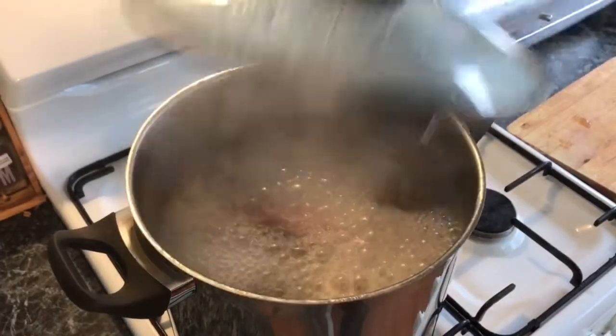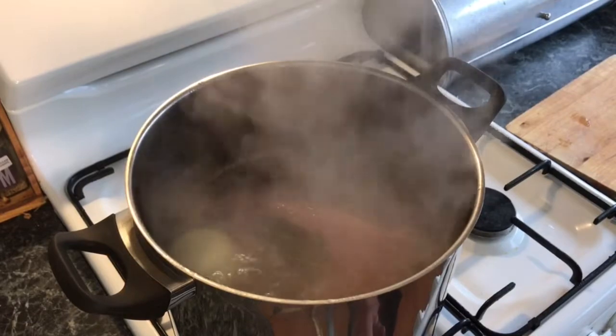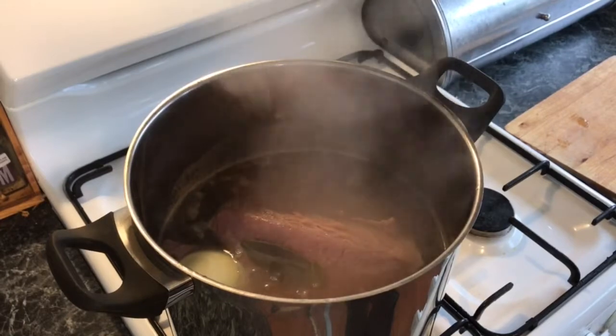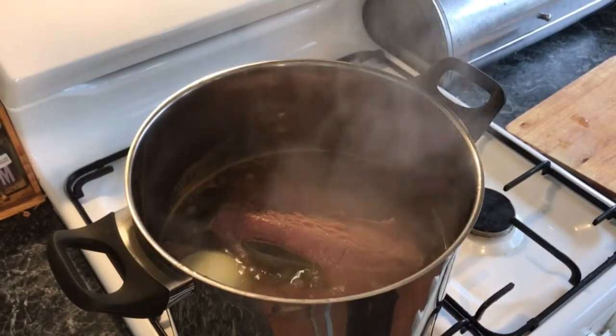Now that it's come to the boil, we need to bring it down to a simmer — it's not boiling anymore. Now we let it cook for 40 minutes per 500 grams, which for this piece is about two hours. So let's let it go.